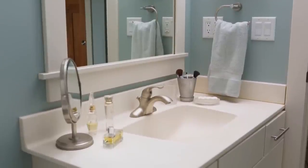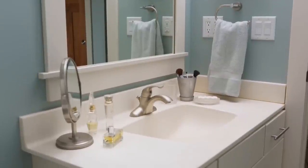Keeping your bathroom countertop and sink clean is easier with these tips for faster, smarter, and better cleaning.